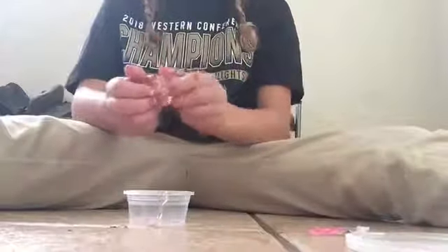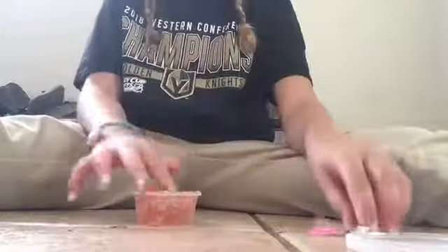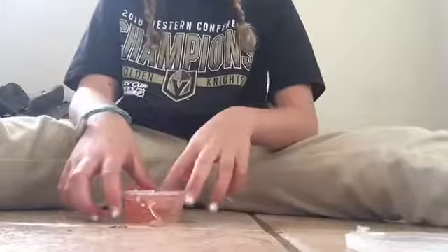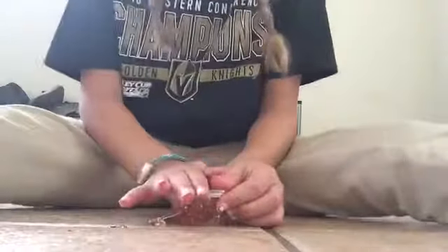That was my Amazon mystery slime box. Thank you guys for watching! Bye bye!